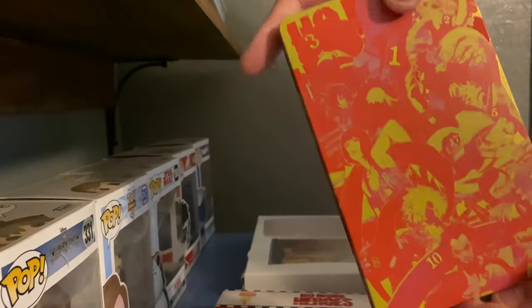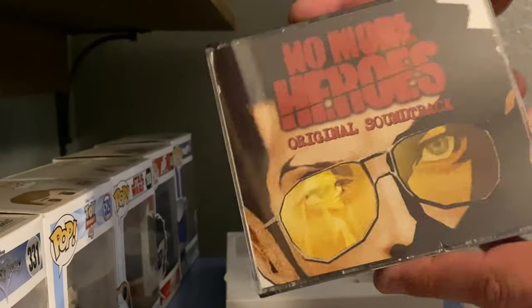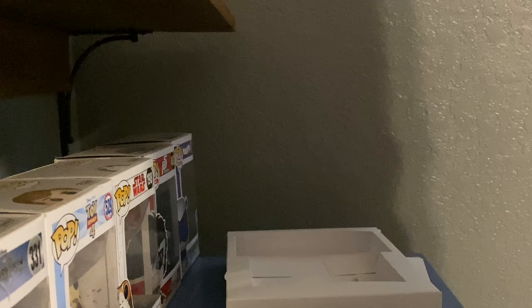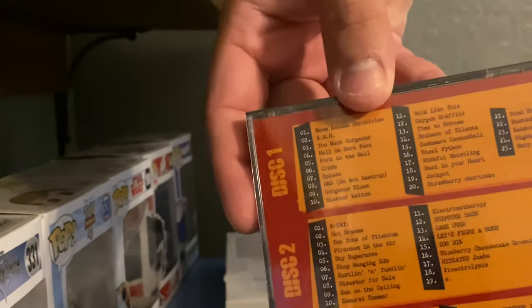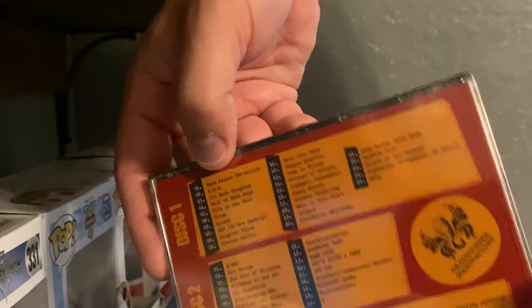This is obviously from the first game. It wouldn't be No More Heroes without the soundtrack — Travis's face on it. And this is a 26-track soundtrack. Alright, that's No More Heroes 1.